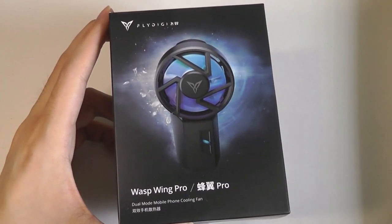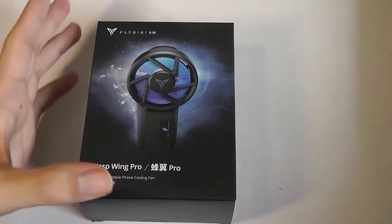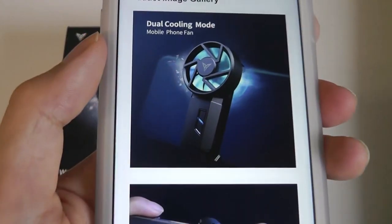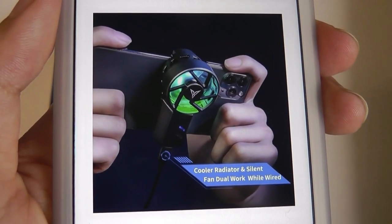This one sells for around $25, so not too expensive, and what's kind of interesting about it is three points. The first being that it has a dual cooling system, so it's not just a regular fan that blows wind, but there's actually an electric radiator component.